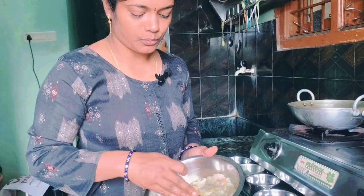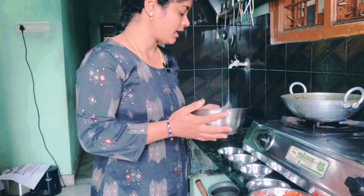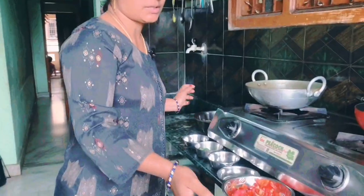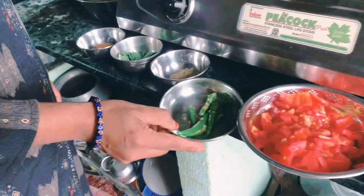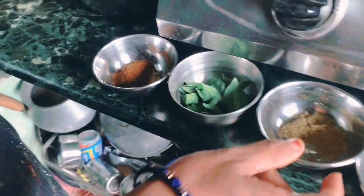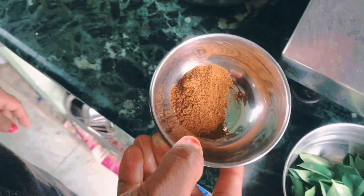Let's clean it up and put the ingredients in the pot. Let's add tomatoes, pachimichi, daniyalpodi, karwepak, and garam masala.